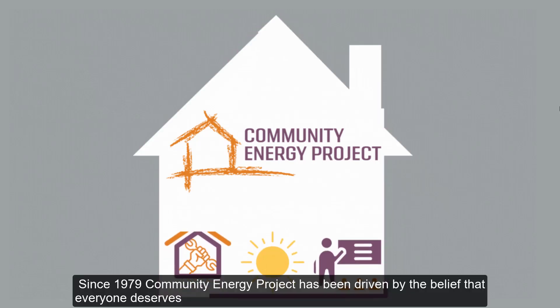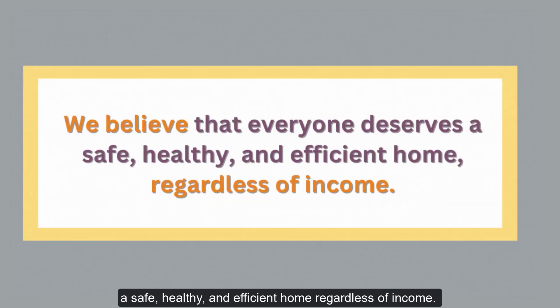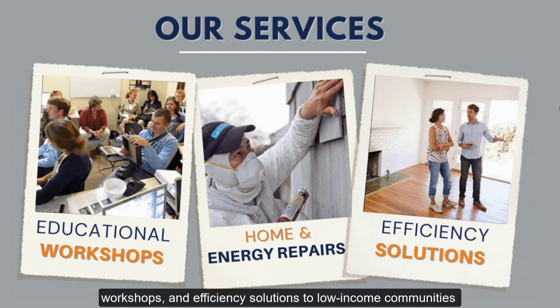Since 1979, Community Energy Project has been driven by the belief that everyone deserves a safe, healthy, and efficient home, regardless of income. CEP continues to provide free home and energy repairs, educational workshops, and efficiency solutions to low-income communities around the Portland metro area. Our successful programming has helped thousands of households live more comfortably and safely, use less energy, save money, and combat the effects of climate change.